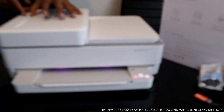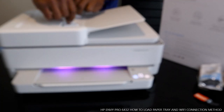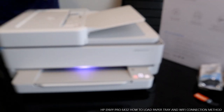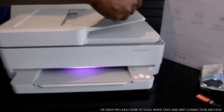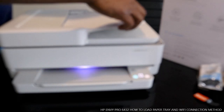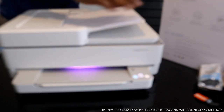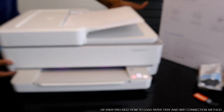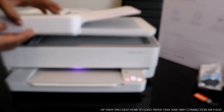Now the next one we need to do is close this up as well. We have the tray here — this is also ready to go. This is the second one.